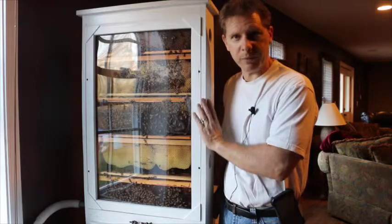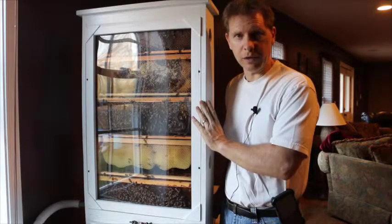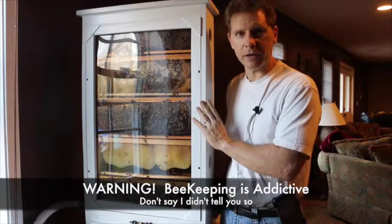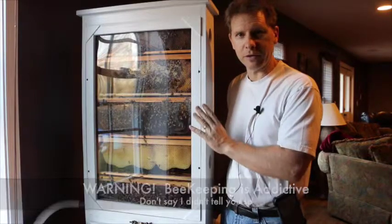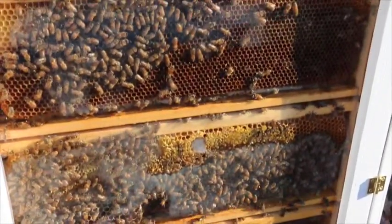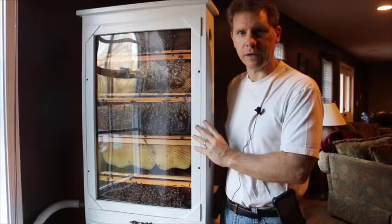This is probably what got me interested in bees to begin with — as a kid, seeing an observation hive for the first time. It was just an amazing thing to be able to watch the bees going to work, and I'm really looking forward to the educational value of having this in our classroom.